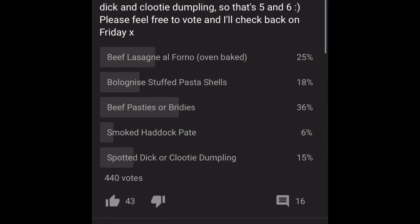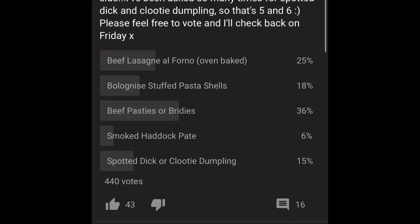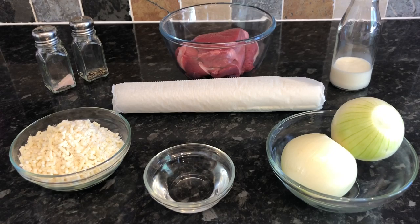So this was the one you guys voted for, and this is going to be the second recipe from my new cookbook, The Best of Traditional Scottish Cooking. These are absolutely marvelous — we've just not long had these for tea and I just can't tell you how tasty they were. They're highly recommended, and they're really popular in this country. Whether you call them pasties, brides, bakes, or something else, they always contain some form of meat and vegetables.